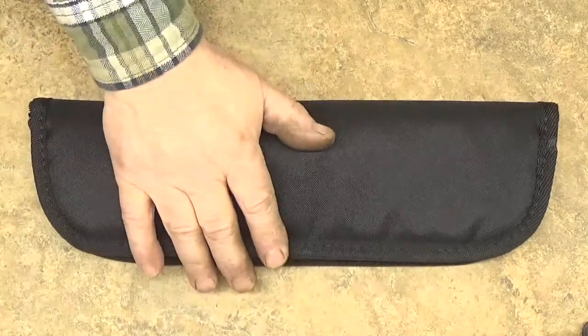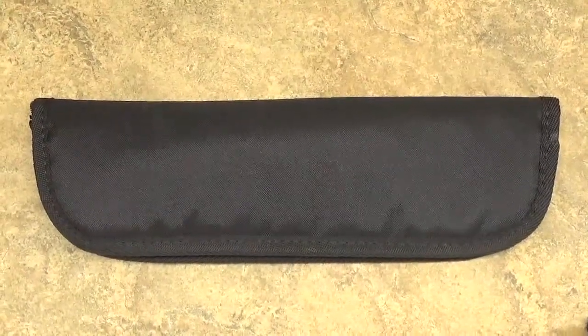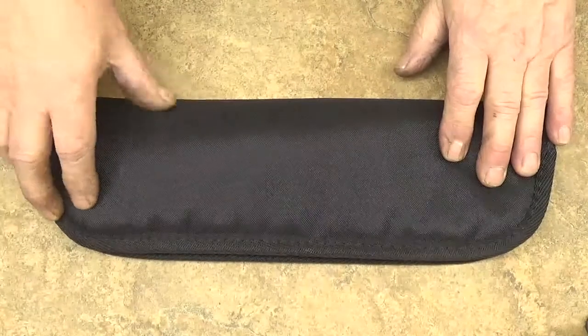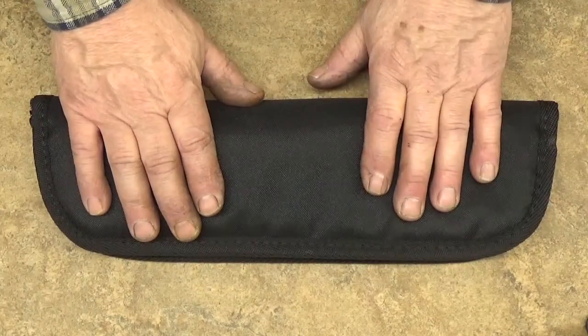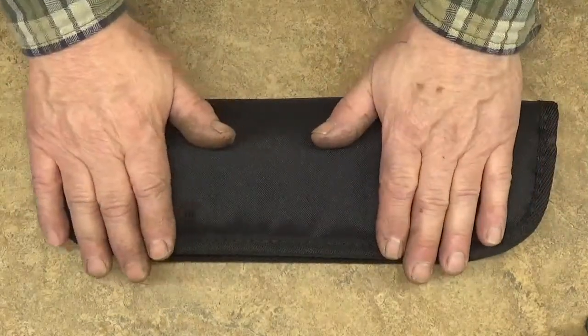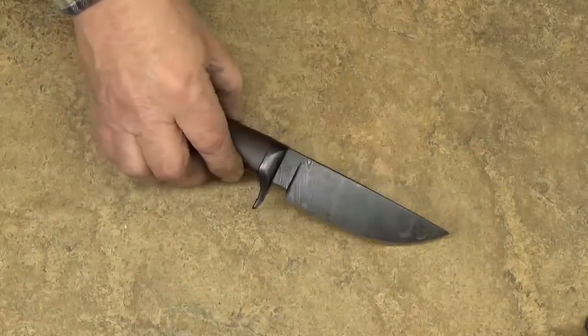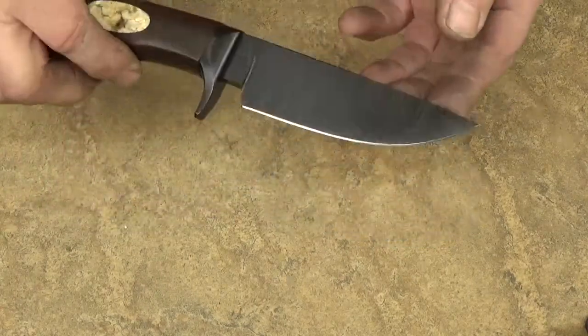Here's a knife I had commissioned by a good customer of mine in Sweden, who has the opportunity to give a gift to a moose hunting girl who's an acquaintance of his. He wanted to give her a gift, and we came up with this little moose hunter right here. This is an Anderson Forge hunter — my basic platform hunter.